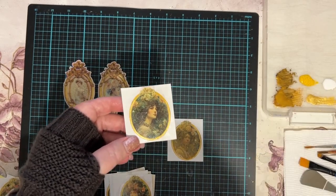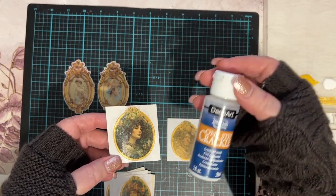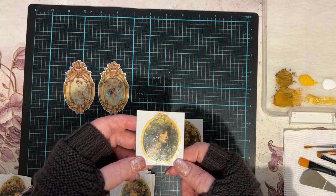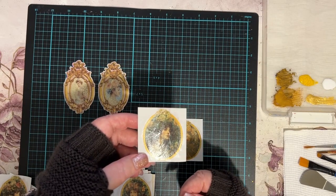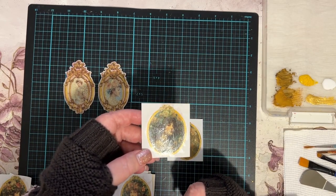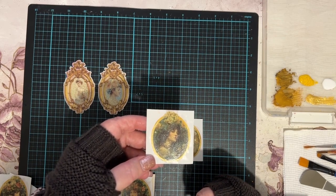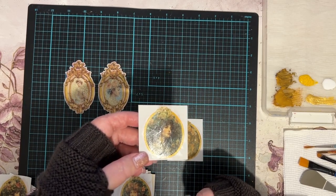Then I used a product called DecoArt One Step Crackle. There are many available on the market — Jo Sonja also makes a brilliant one but I've run out, so I'm using up what I have. I put one layer of crackle over the top of the varnish. Initially I put it directly over the picture itself, and because it's a surface-cracking crackle, it doesn't need anything under it — it's self-cracking, so you don't need paint or varnish underneath.